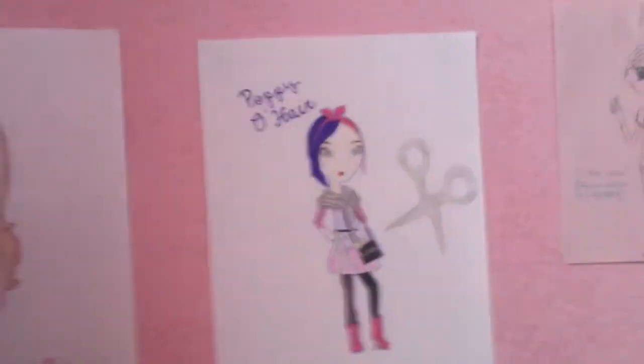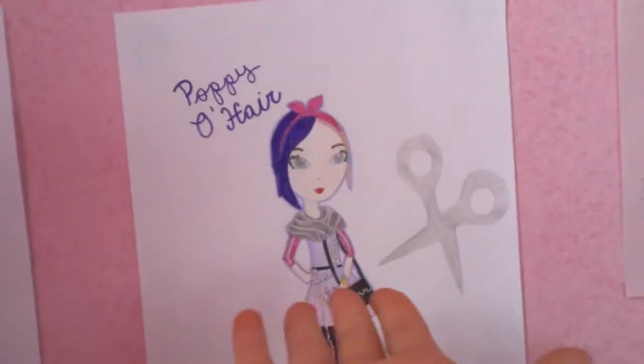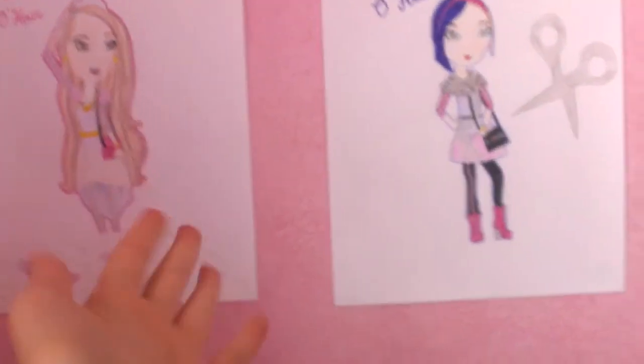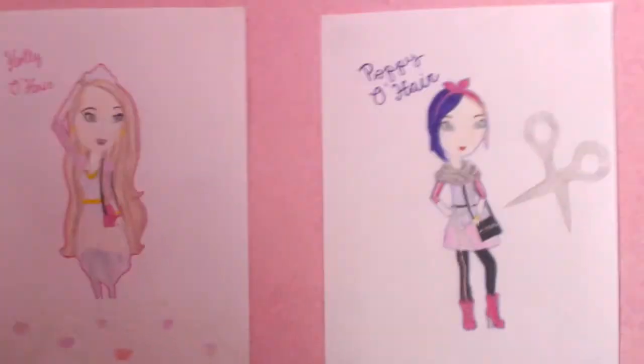Overall she is amazing and so is Holly. I have a question for you guys: which Ever After High Rapunzel twin do you like better — Holly O'Hare the Royal, or Poppy O'Hare the Rebel? I like them both but sometimes I lean toward Holly and other times toward Poppy. Tell me which drawing you like better or which character you like, and thanks for watching, bye!